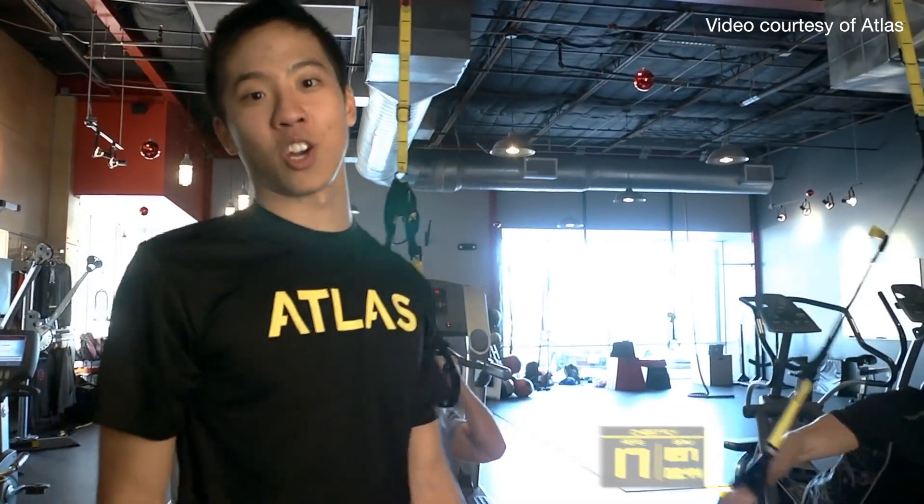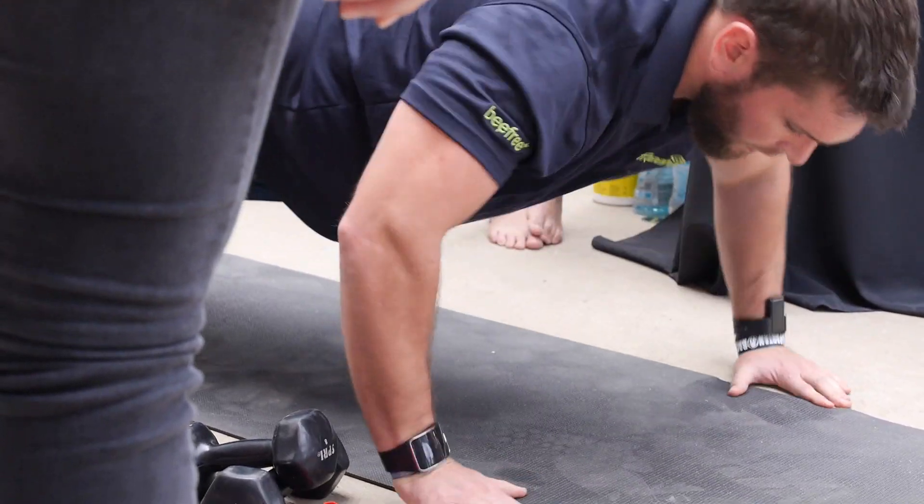There are certain exercises like push-ups where there are more common errors that people make — arched back, high butt — those kinds of things. So it will give you an idea of different things you need to work on within different exercises.